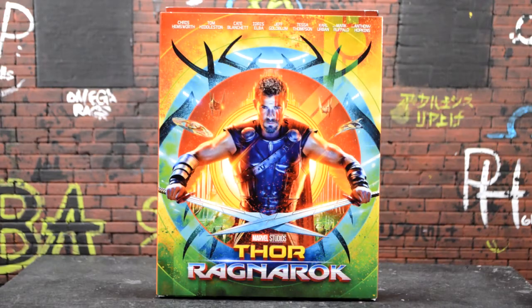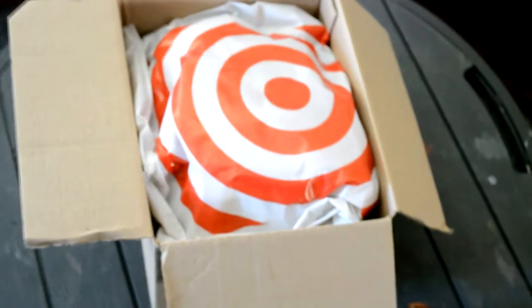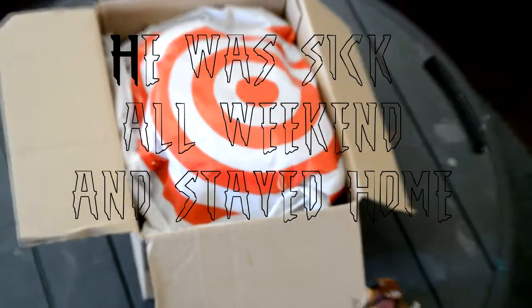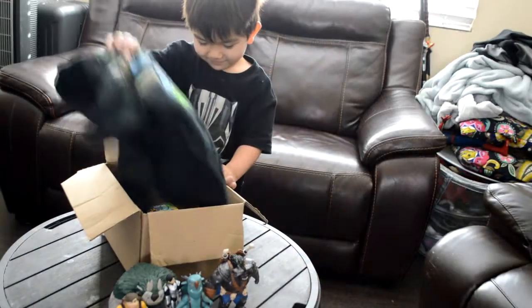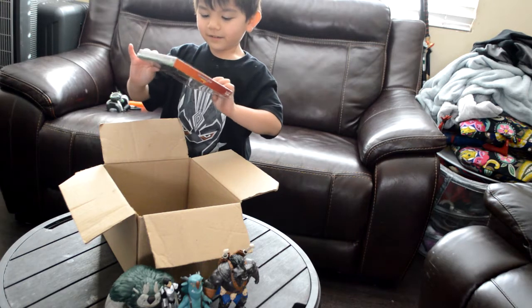Hey, what is going on everyone! I got a special little thing planned for my son — about to go pick him up from school right now and do a little Thor Ragnarok unboxing for him. Alright, I'm getting ready to pick up Jackson from school right now. We bought him a few things today at Target, just to give him a little surprise.